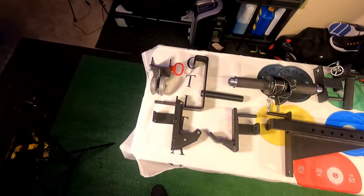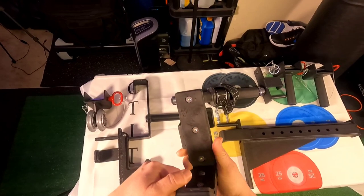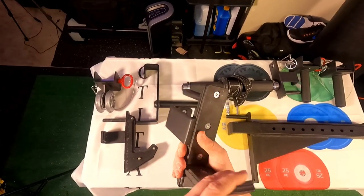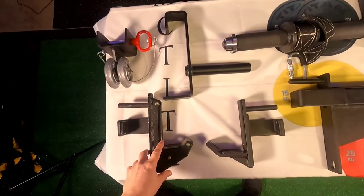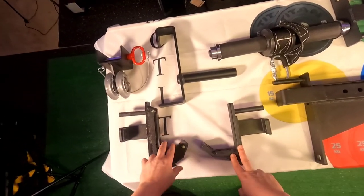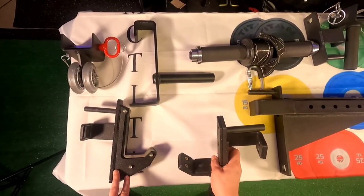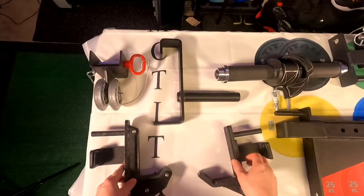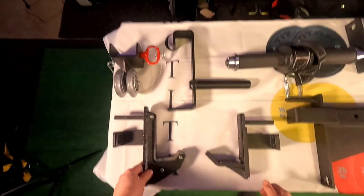Now let's go over the J-hook options. This is what normally comes with your rack — it's got the UHMW plastic. Compared to the sandwich J-cups and the regular J-cups, the sandwich ones are much larger. It's all one piece of plastic compared to this one. I actually preferred the regular ones for a couple of movements, but the sandwich ones are good because if you go heavy you can hit them hard and it just feels more secure. Either one is a good option — I just like to have the variety.